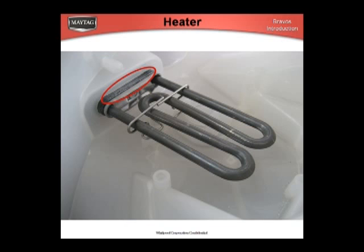The tub has been altered to accept a heater. The heater is designed to maintain the heat in the water. There are two service concerns with this heater.